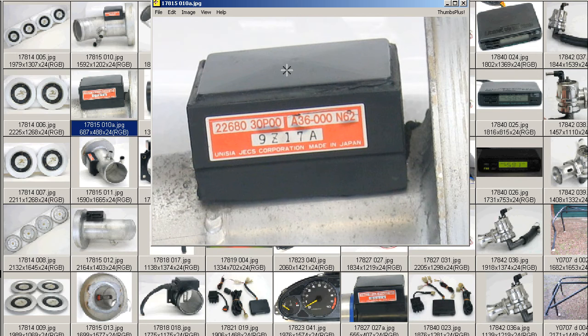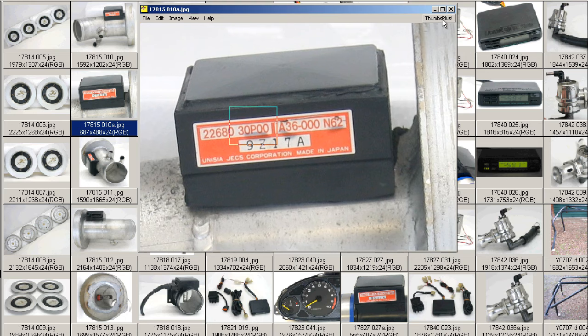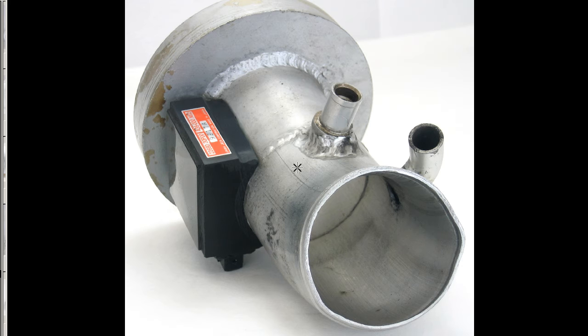Close-up of the AFM itself — it's a 30P00, that's the Z32 300ZX AFM, a very high-measuring airflow, commonly used with many other Nissan modifications. And this is the pipe from the engine side, 80mm diameter.